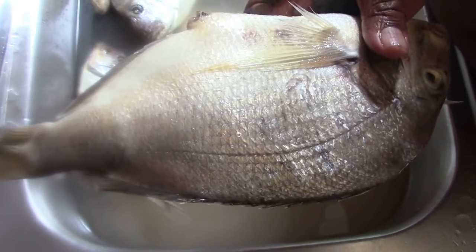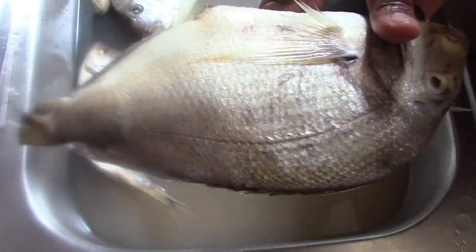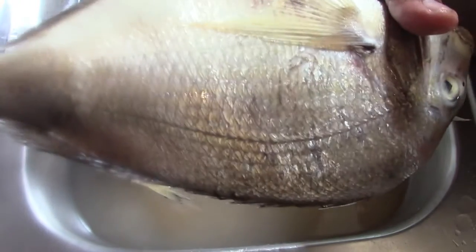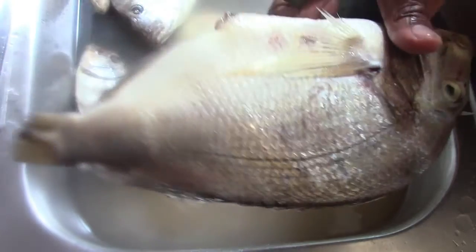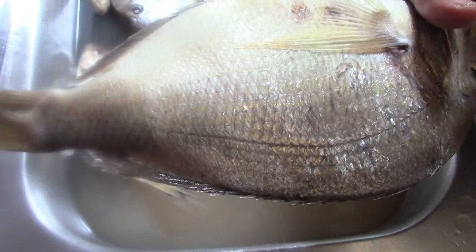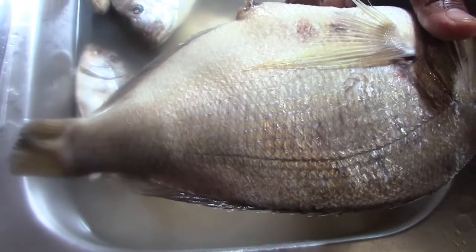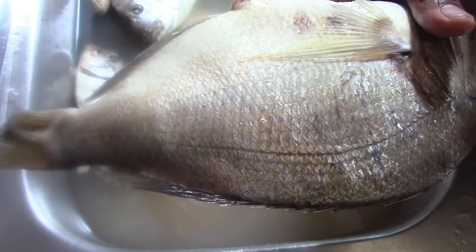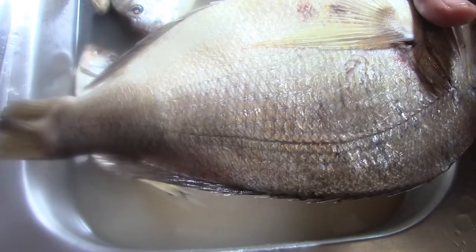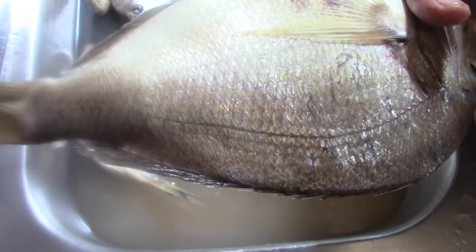Welcome back to Right Style Cooking TV. Today I'm going to share with you how to scale a bony fish like a snapper or any other bony fish, especially if you cannot scale it outside — for example, if rain is falling, or you don't have a backyard, or for any other reason.